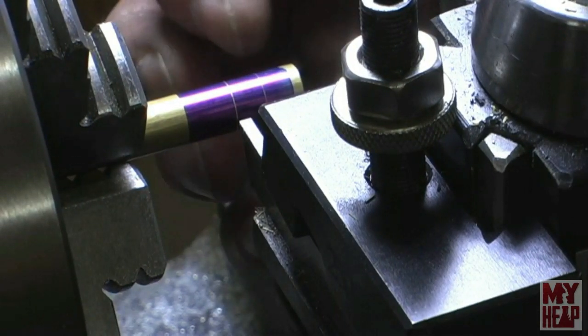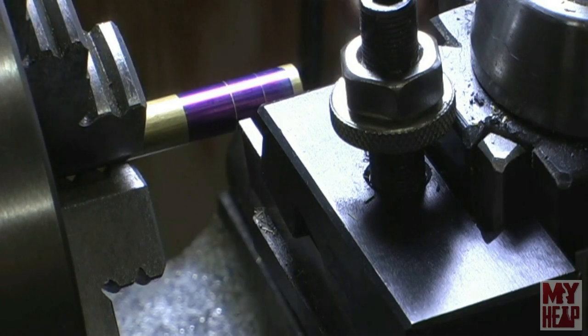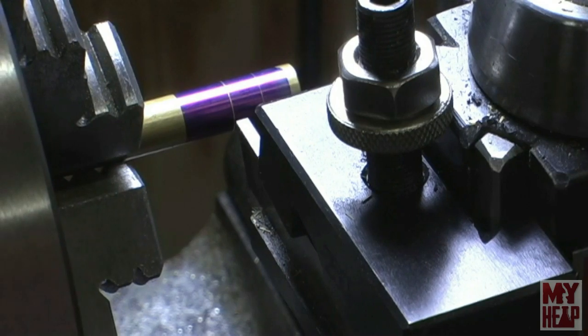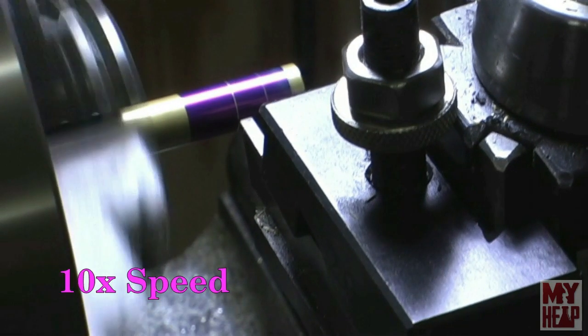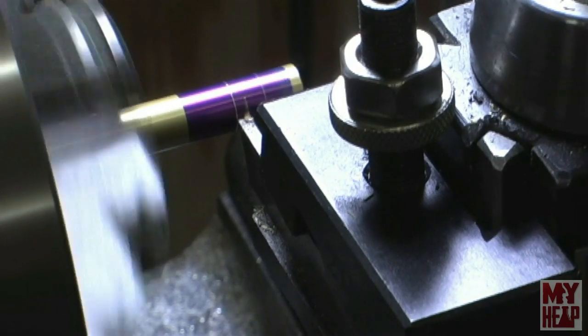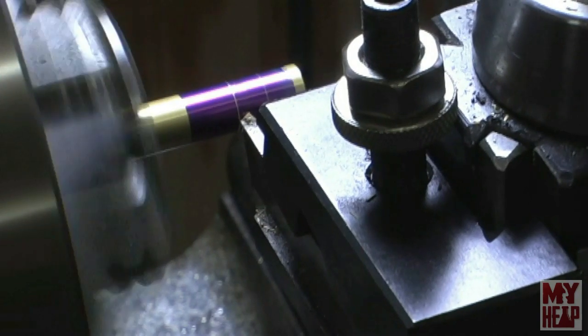I have the six millimeter groove here that I want to cut into the piston, and I want to cut that about 60 thou deep. I'll come up and just touch it, zero my cross dial, and then go in 60 thou. I have the collar zeroed and I'm going to go in 60 thou.